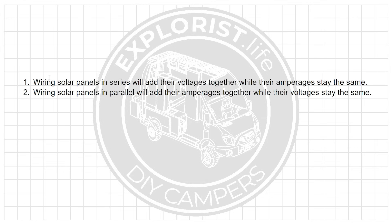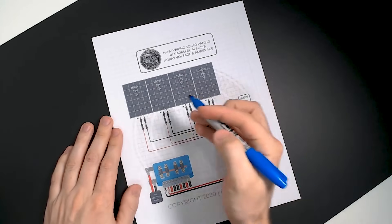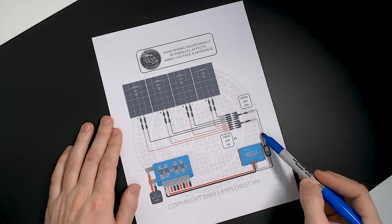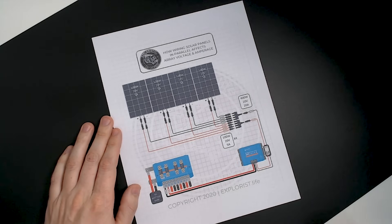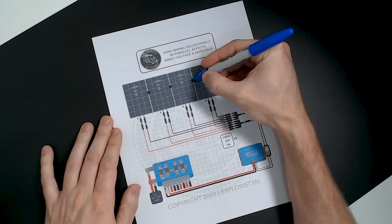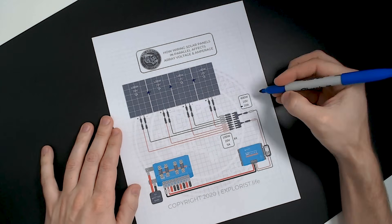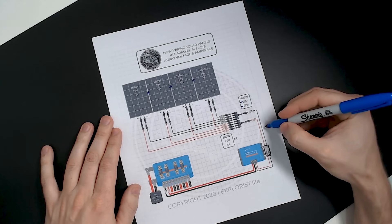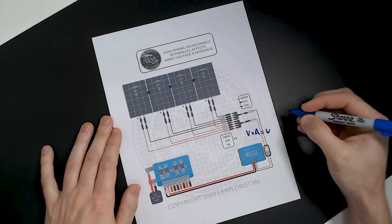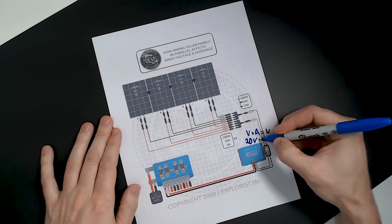Let's check out some math in more detail on how this actually works. Here we see four 100-watt solar panels wired in parallel, which means all of the positive wires are connected together and all of the negative wires are connected together, and then they go to the charge controller. Since wiring in parallel adds amperages while voltages stay the same, we add 5 + 5 + 5 + 5 amps for a total of 20 amps at 20 volts. Using watts law (volts × amps = watts), 20 × 20 = 400 watts — 100% array efficiency.